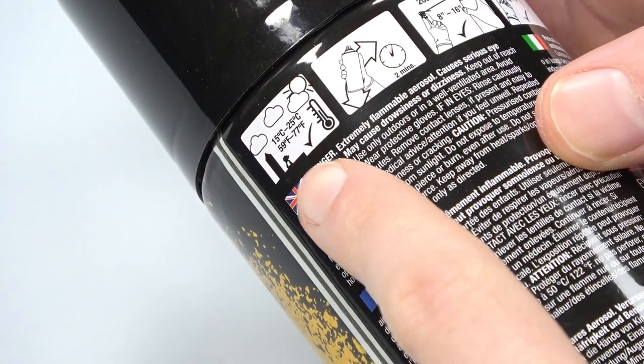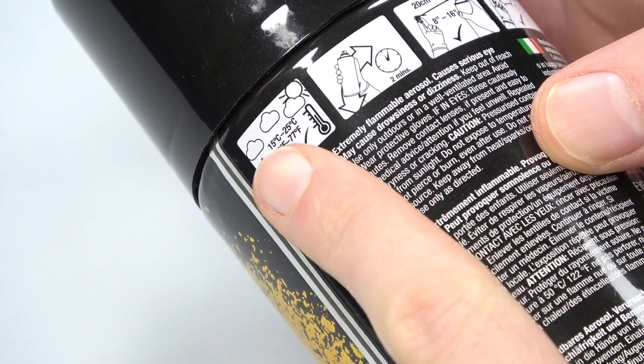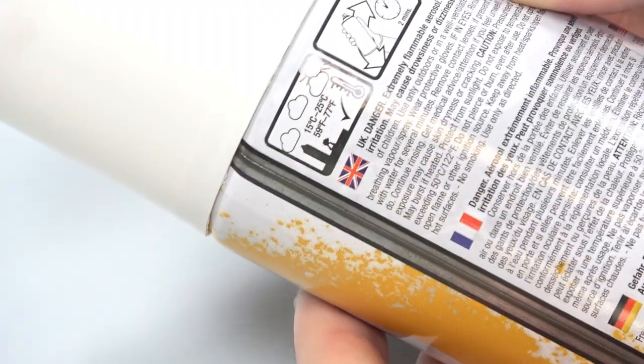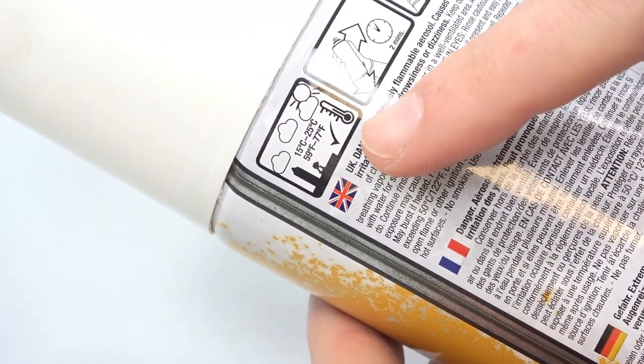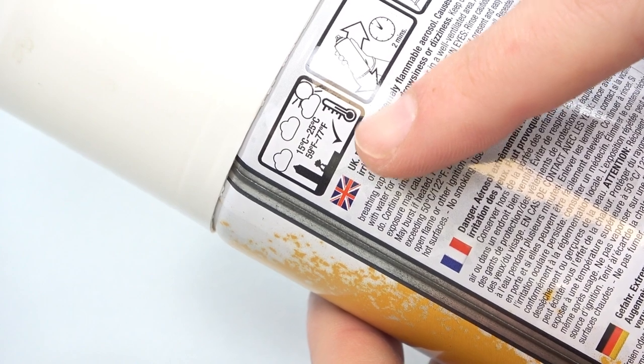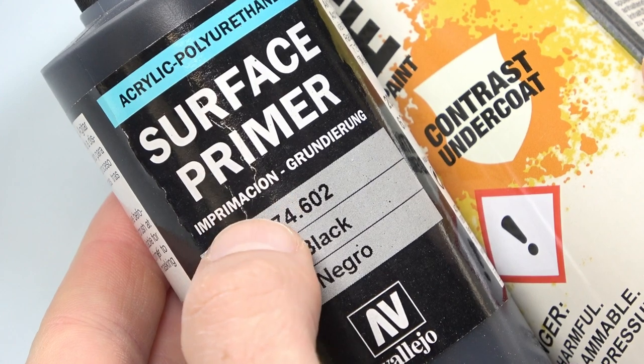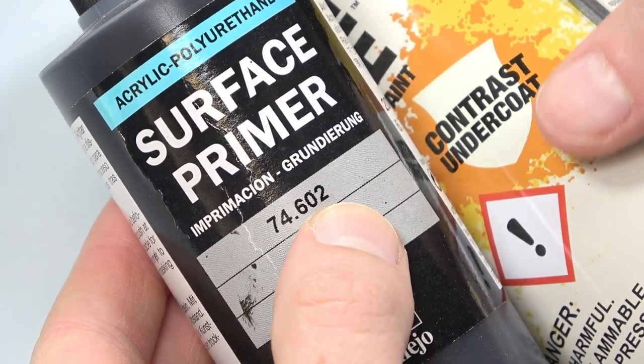Check outside where you are going to prime. It should be between 50 to 90 Fahrenheit or 10 to 30 Celsius. If it's about to rain or it's raining, it's not the best day for priming — the water particles will stick to the primer and you will get pimples on your miniatures. Try to choose all-weather primers if you live in a place where it rains a lot or with a lot of humidity.